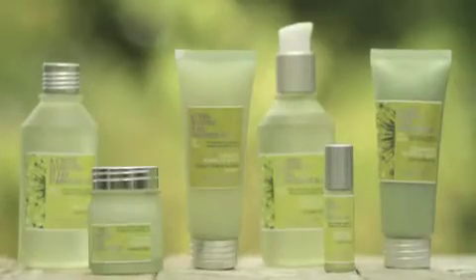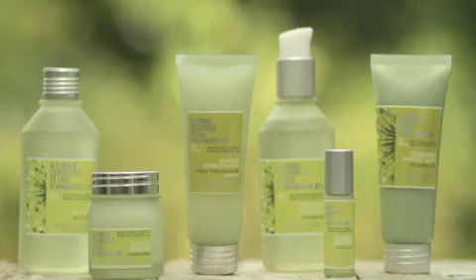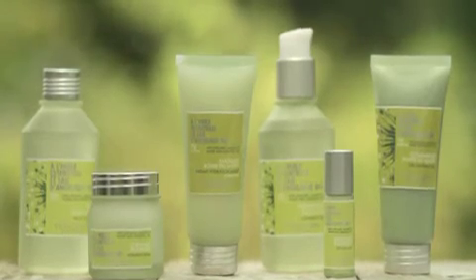The Angelica routine works together to deliver intense hydration while making your complexion smoother and softer with a radiant, youthful glow.